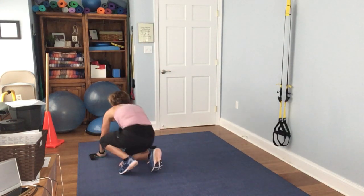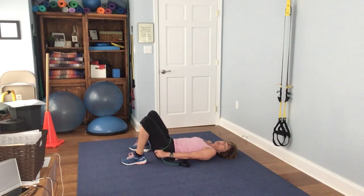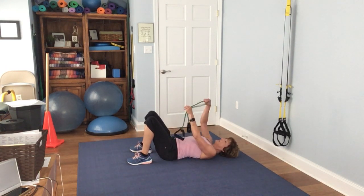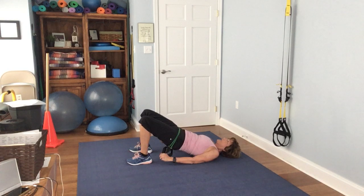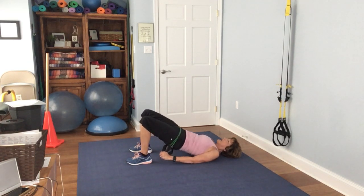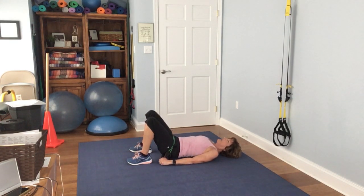Next, come down and do bridge pose. Take the band and put it across your hips for a little more resistance. If you need more resistance, fold it in half. Lift it up. 1, 2, 3, 4, 5, 6, 7, 8, 9, 10, 11, 12, 13, 14, 15.